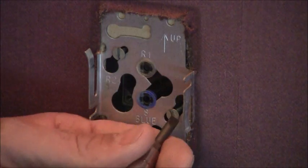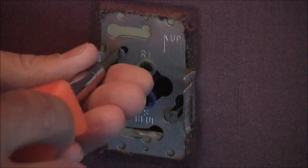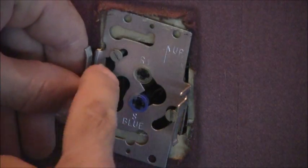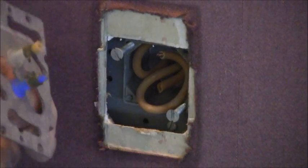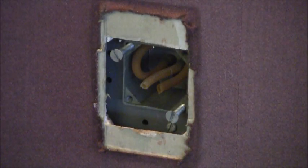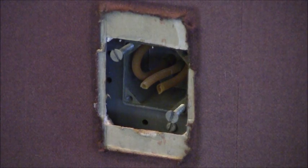I have a flat-bladed screwdriver. I'm going to loosen up the two screws that hold this plate in place. This loosens it up and if you turn it there are a couple of holes here in which you can pull that out. Now you can see that this is my ultimate problem here. Let me give you a close-up of this so you can see it.